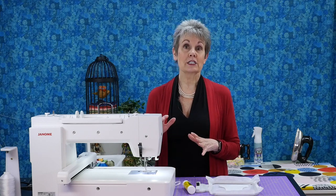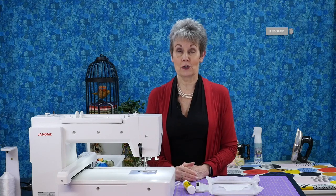Before we get to stitching, be sure to subscribe and hit the bell so you'll be notified the next time I release a new video.